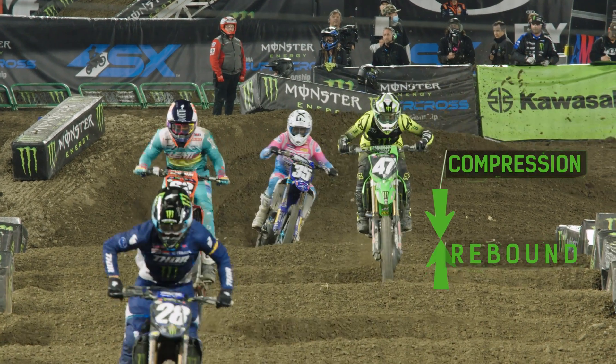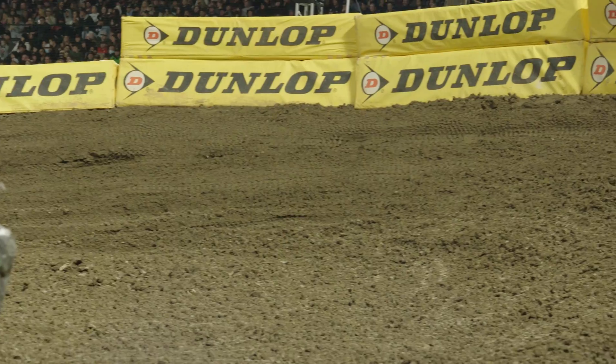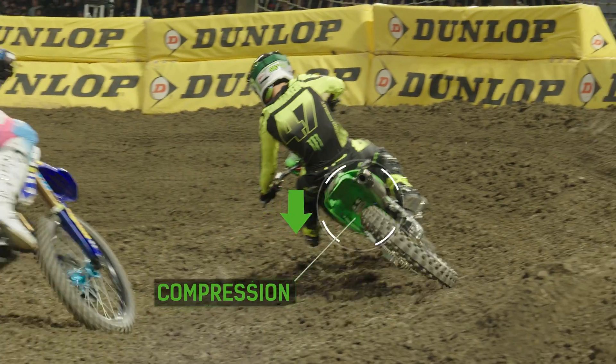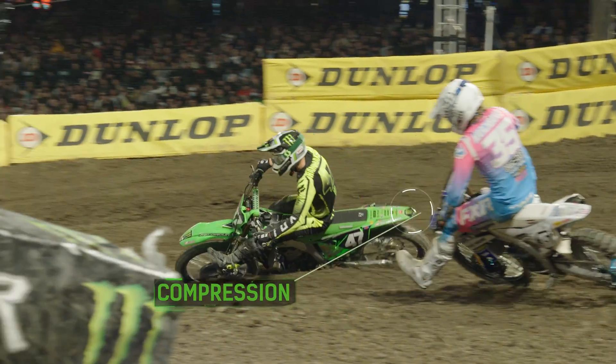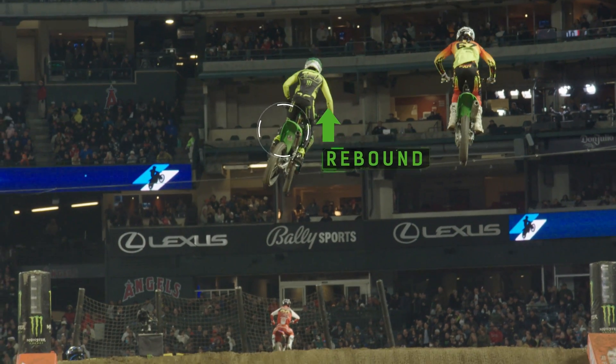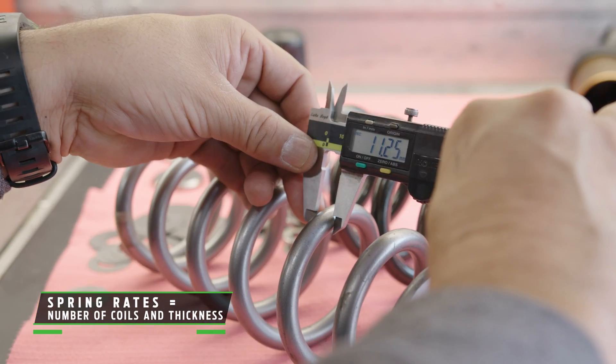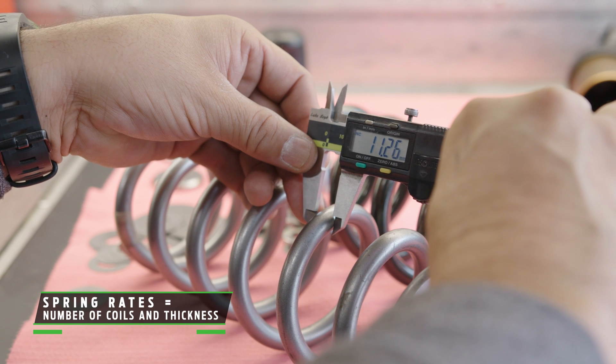On a Supercross bike you can take the suspension apart to make it perform the way the rider wants. Compression controls how quickly the suspension compresses when he hits a jump or comes into a corner and grabs the front brake, and the rebound controls how fast it returns. Typically in a race situation they would change the spring rate or the valving in the suspension.